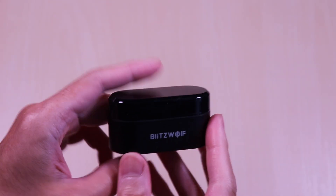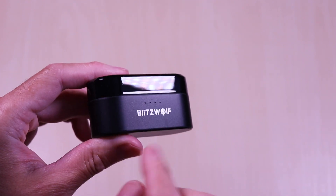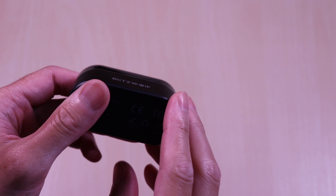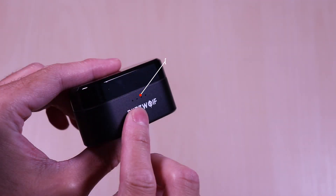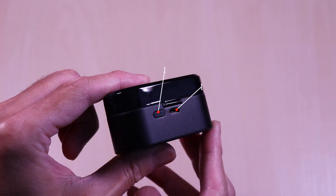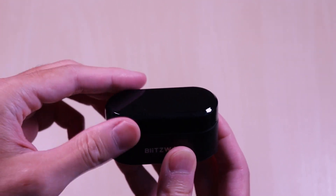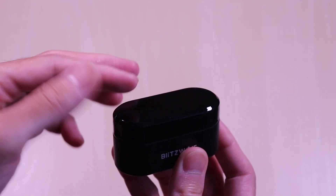The case is slim and has a glossy top, and the bottom half has a matte finish. The branding is also printed on the front. You will also see the status LED lights on the front. The back has a status LED button along with the micro USB charge port.